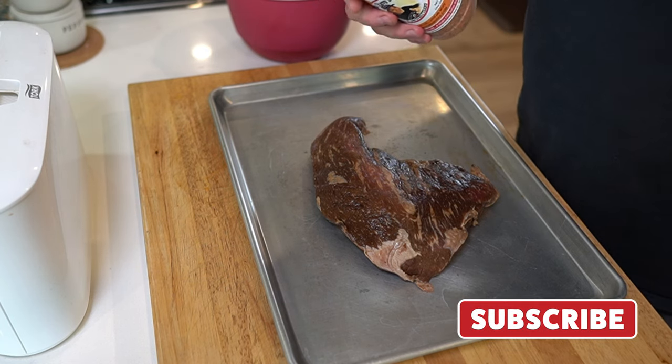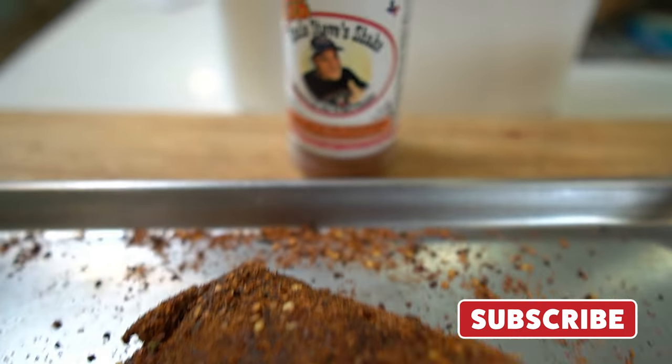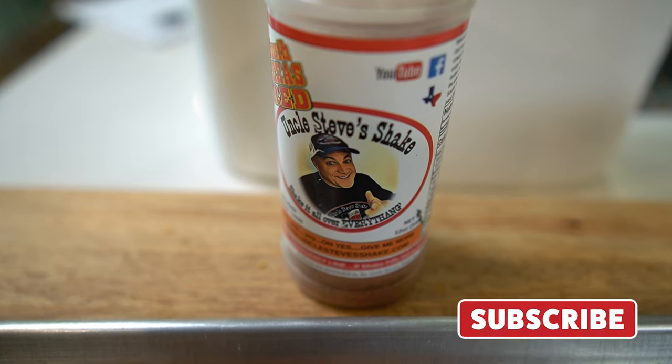It's been soaking in there, getting all happy. What we're going to do now is take it out of the fridge and use some Uncle Steve's Shake South Texas Red, because we want a little bit of a bite on the outside and a little crust. We already know that flavor profile is soaked into that tri-tip.